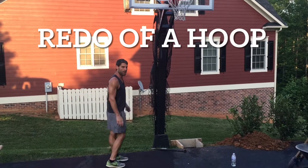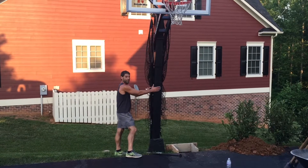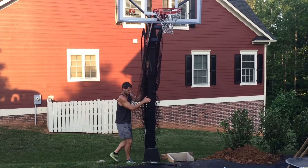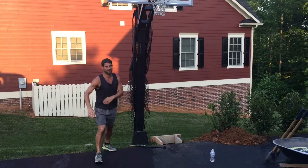Hey, this is Eric with Quality Assembly Solutions and we're redoing this goal because the people that did it before us didn't do it correctly. You notice it's shaking and wobbling all over the place — very dangerous, they didn't do it correctly.